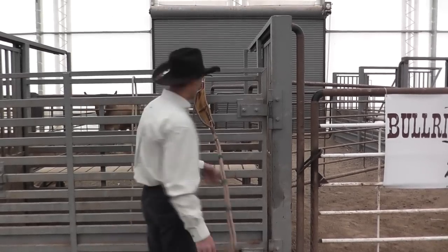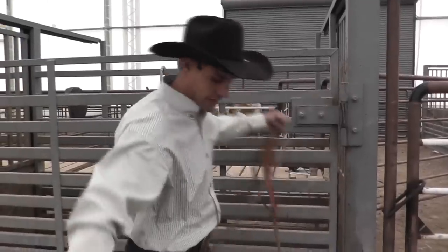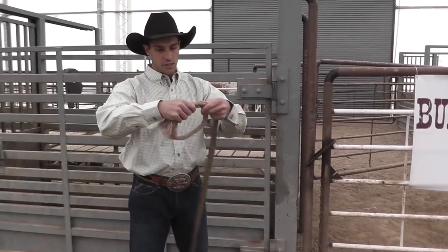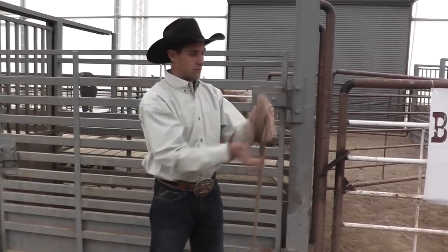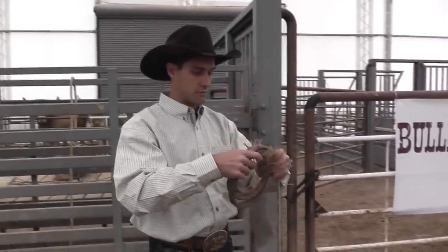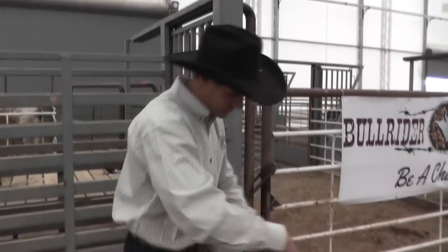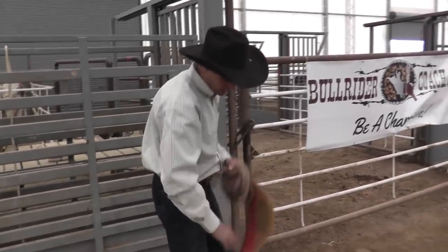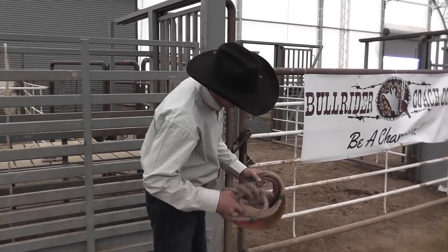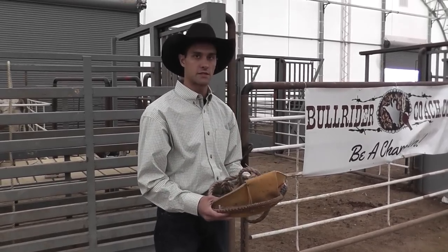To put your rope away, take it off the fence and take the tail — don't go too tight of a loop — and go ahead and roll it up starting at the tail. Make sure everything's rolled up laying nice and flat. Take the body, bring it around, and you've got a nice little loop. Your rope's ready to be put away in your bag. That's how you take care of your rope, hang it on the fence, and tie your knot.